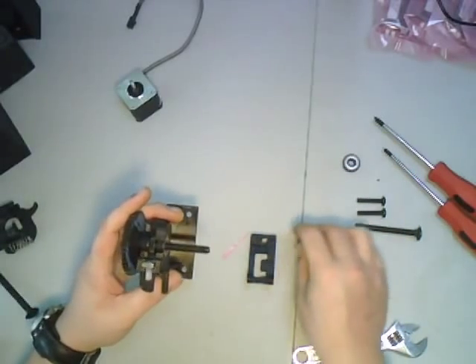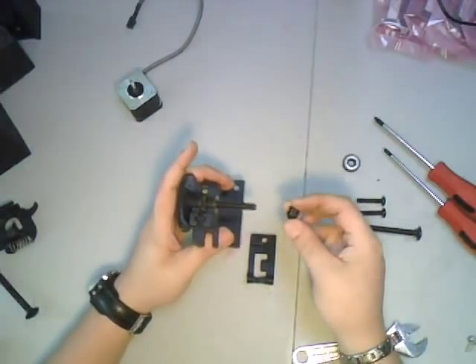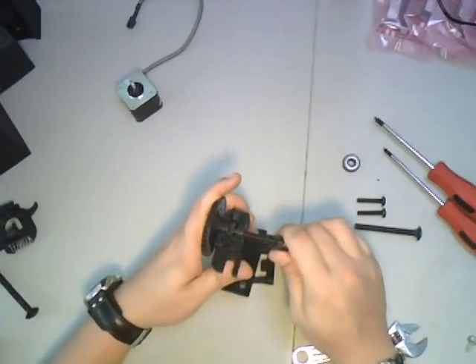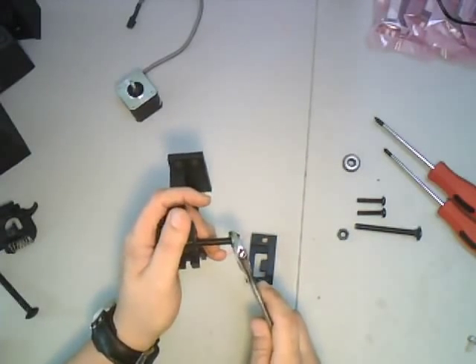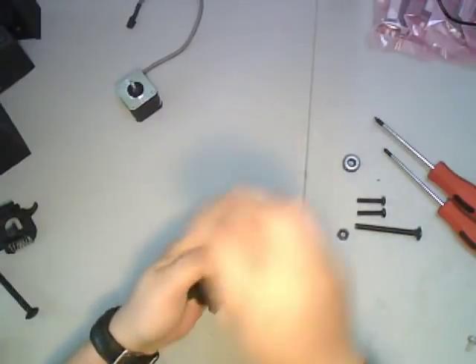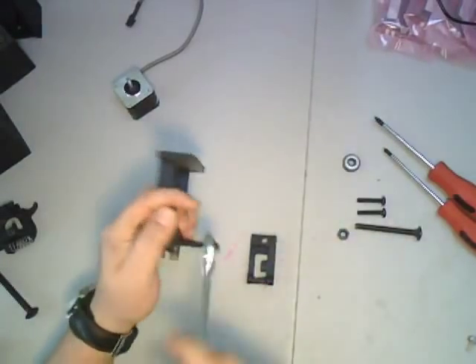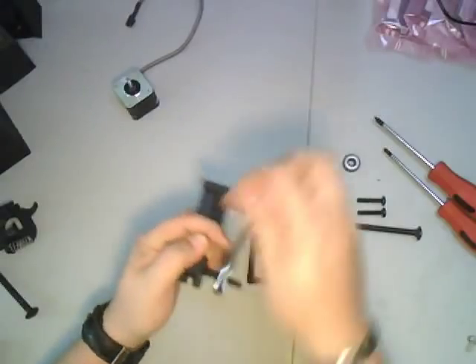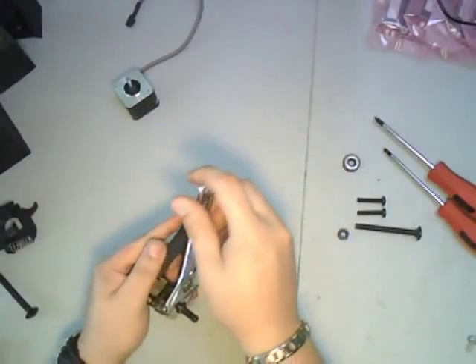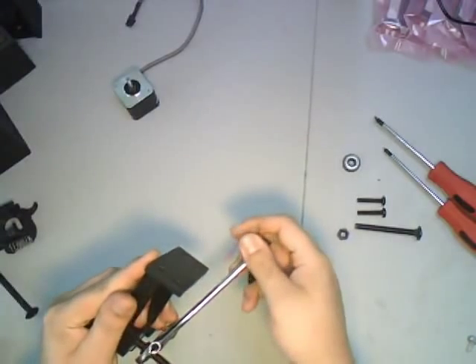Once you have that situated, you use a 5/16 nylock. You might be wondering why nylocks. Having experience with other 3D printers like the Ultimaker — where their instructions don't say anything about threadlock, and you need threadlock because it will rattle the machine apart — we decided to eschew that completely by going with nylon insert locking nuts. It makes assembly a little more of a pain, but it ensures they won't rattle themselves free. This way when you build it, you only have to build it once.